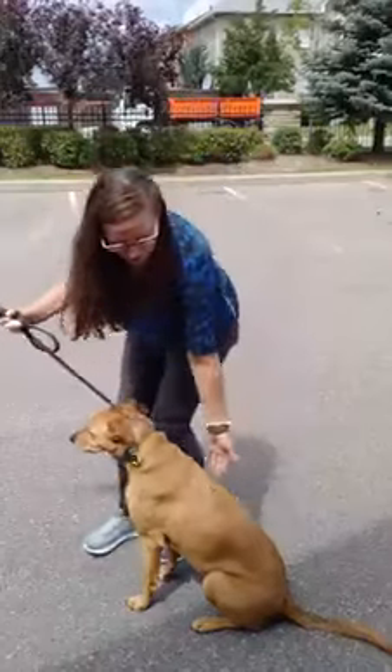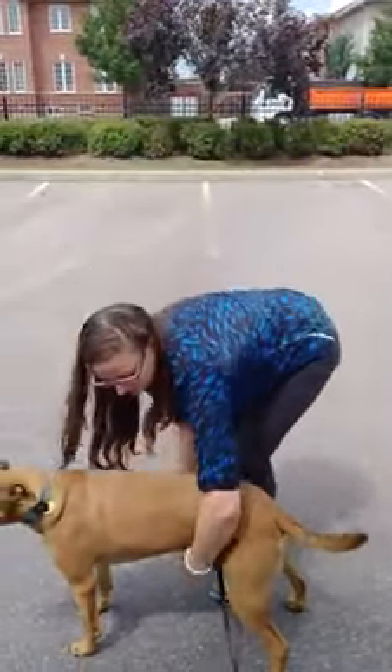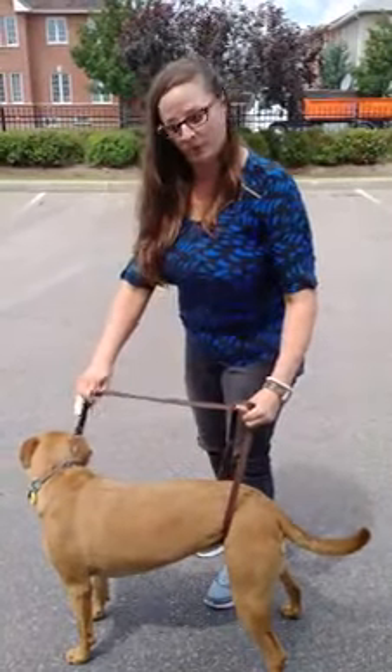Depending on where your dog is in recovery, you can do it just with a leash. Alternatively, you can use your support system, or you can use your leash linked underneath their hips to give them support.